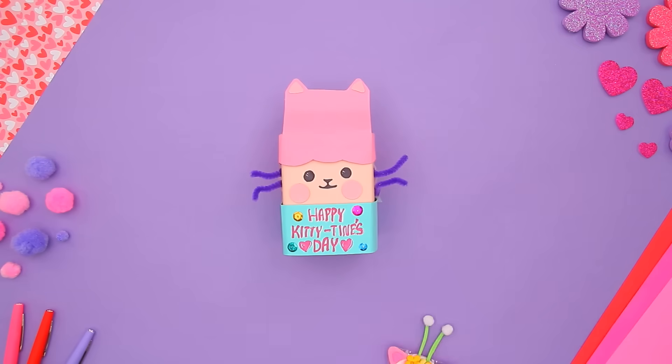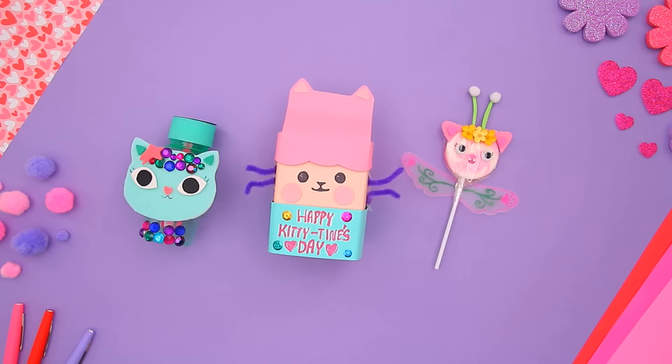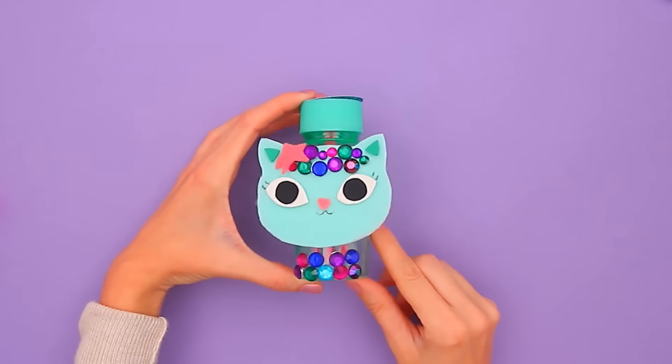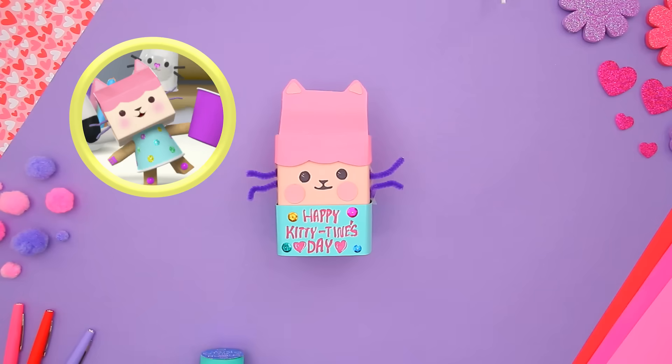Celebrating Valentine's Day, or Kitty-Tine's Day, as we say in the dollhouse, is a meowsing way to tell your friends you love them. Today we're making three Cat-tastic Kitty-Tine's gifts inspired by Mercat, Baby Box, and Kitty Fairy. Let's get crafting!